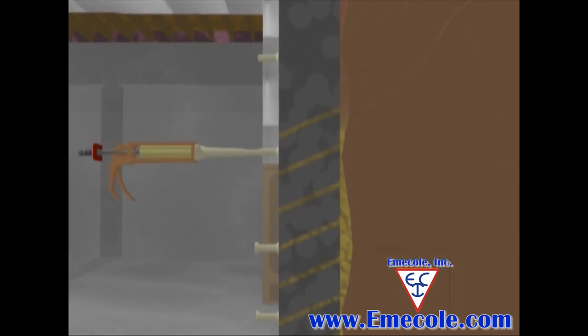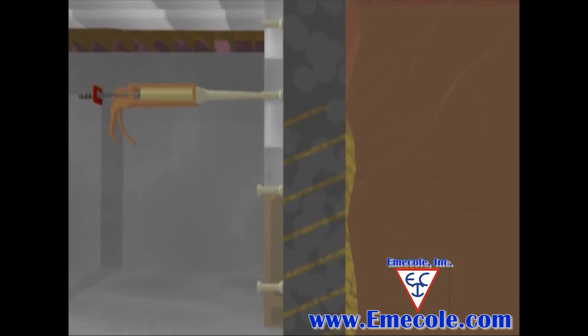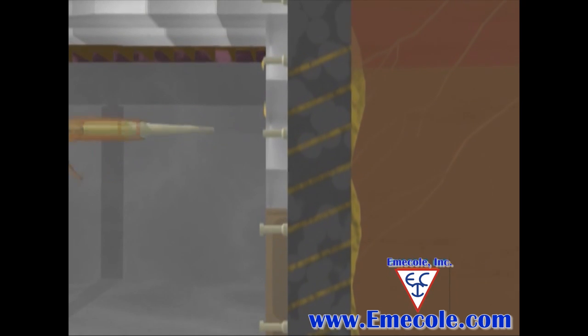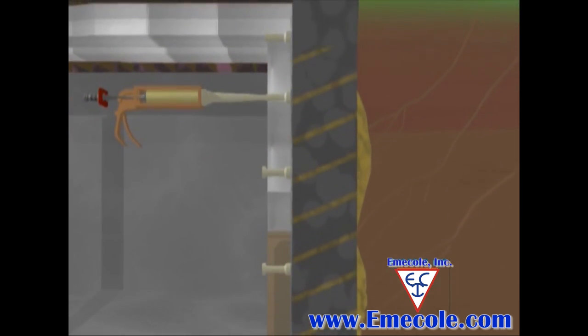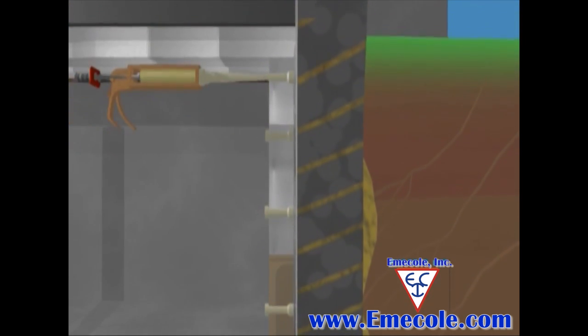When the product comes in contact with the soil, it is forced up the crack — the path of least resistance — to the next surface port, as seen here. As injection continues, the product will fill any voids behind the crack and finally drip from the open port above the port being injected, indicating sufficient filling to that point.